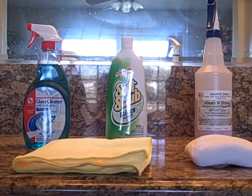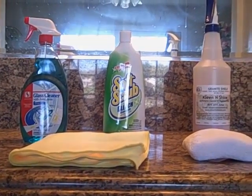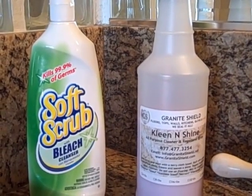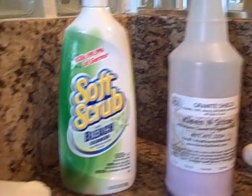Here are the products that are going to be used to clean the granite countertop, the porcelain sink, and the mirrors. This porcelain sink has been sealed with Granite Shield — it is very repellent, but residue from removing foundation makeup does stick to the porcelain after a period of time. You can use Silica Bright made by Granite Shield and Clean and Shine, or Soft Scrub and Clean and Shine, which works very well with a microfiber sponge.